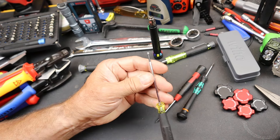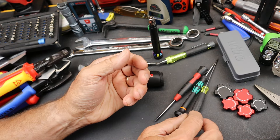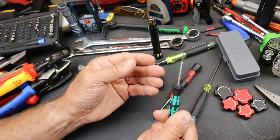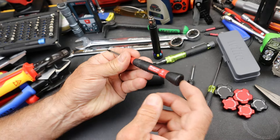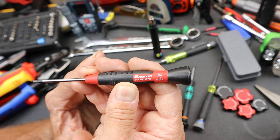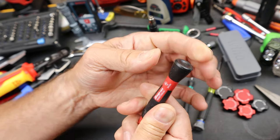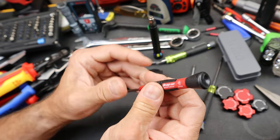Now you can have precision screwdrivers that are dedicated individual ones. I have sets of the Vera that are just outstanding. Snap-on makes some or rebrands some. While the tips on these things are great, remember this one's out of Spain. I find that these little spinny caps on the Snap-ons are really hit-and-miss.